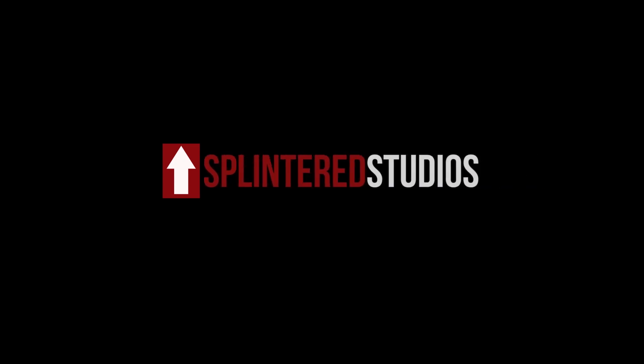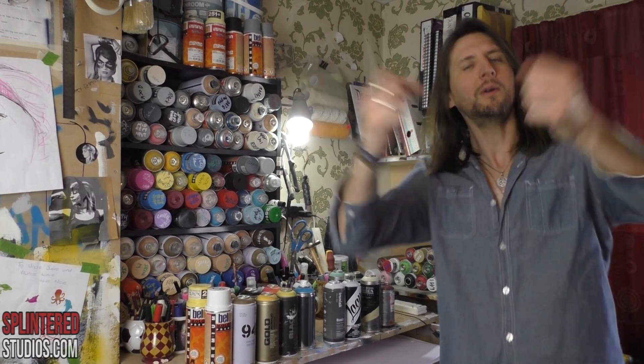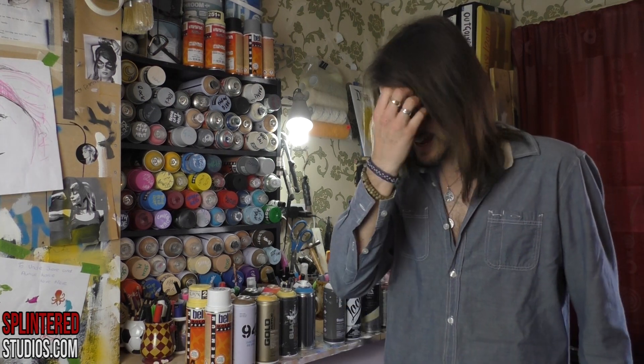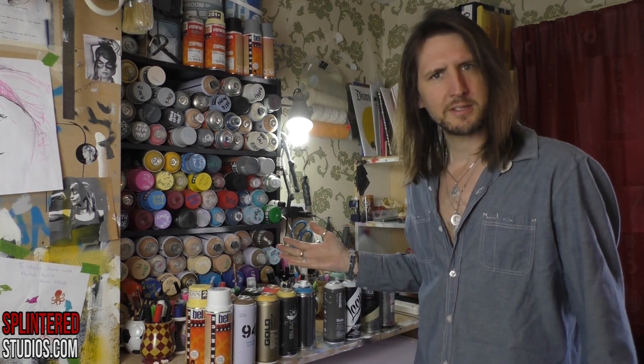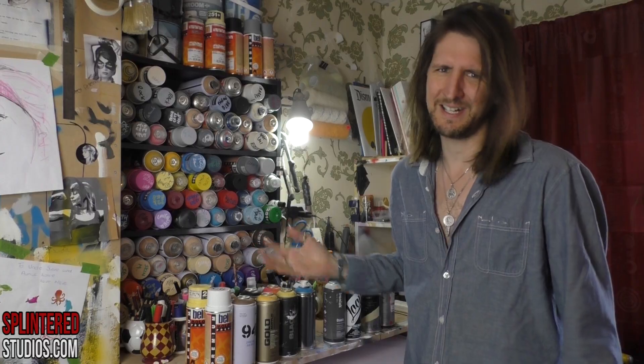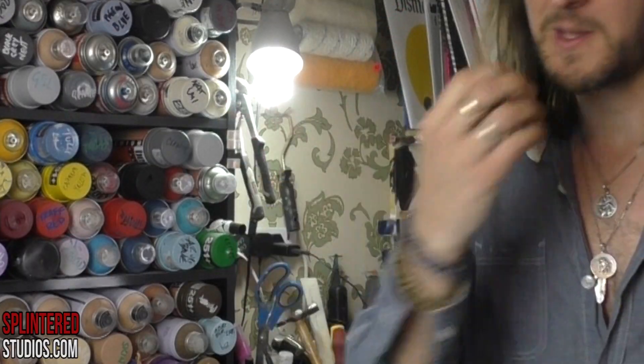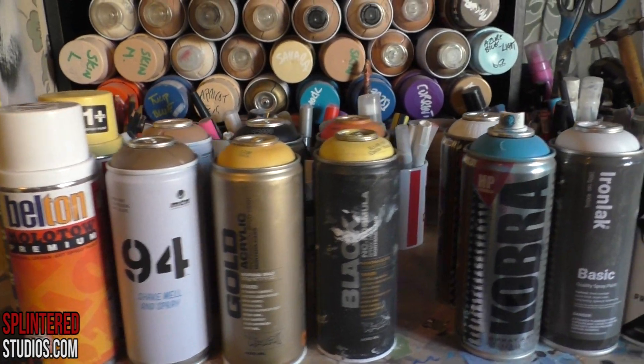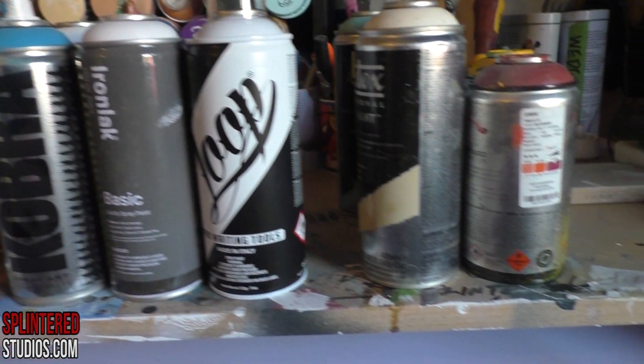Hello ladies and gentlemen and welcome to another video. It's been a long time but today I thought I'd do a video that I've been asked for many times — what spray paint I use. So here are the ones I use, and I thought I'd quickly go through them. Not a massive review or anything, just whether they're good or not.